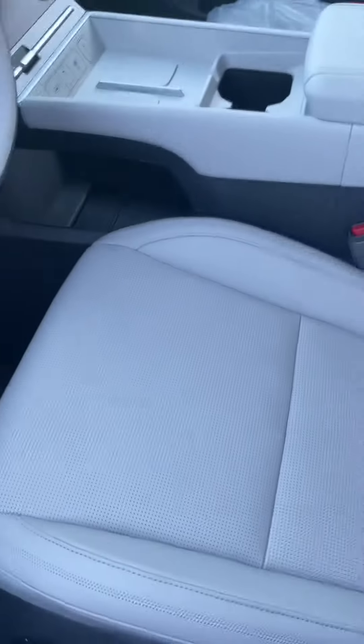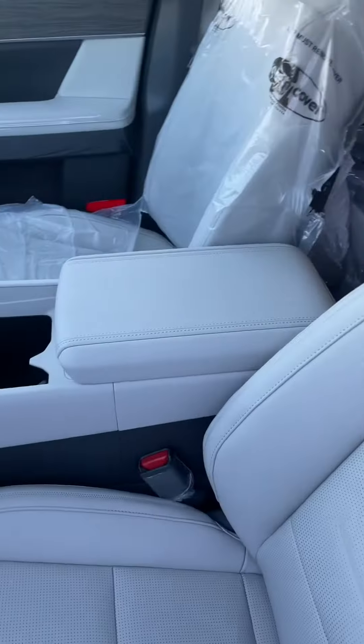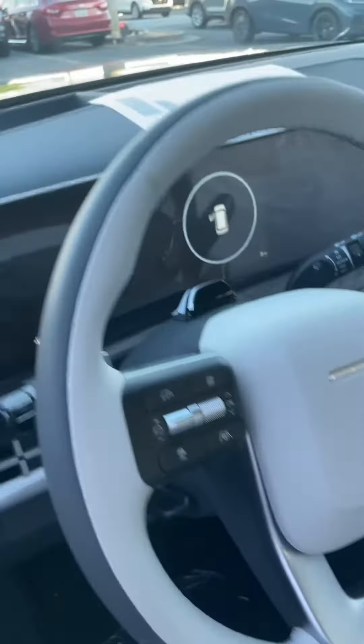This is what the seats look like in the interior on a gray gray. I wanted to show this to a subscriber. You'll have the velvety type suede interior, and you'll have the camera system there. But it looks really good.